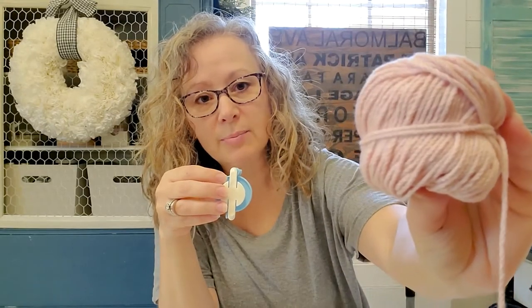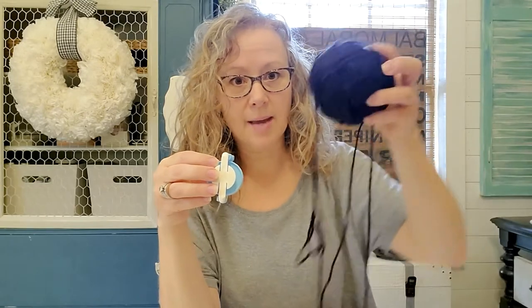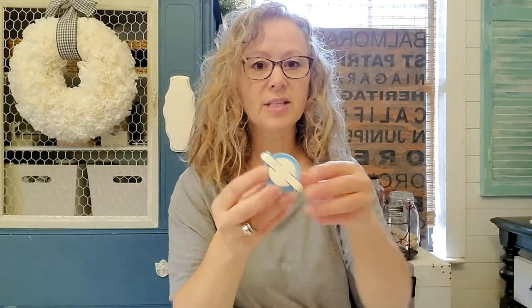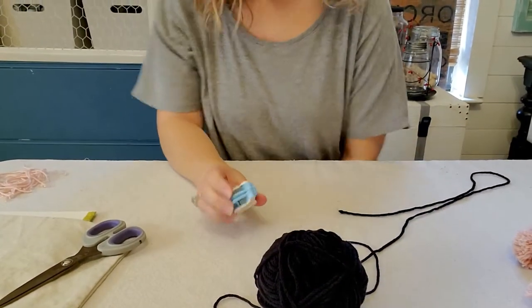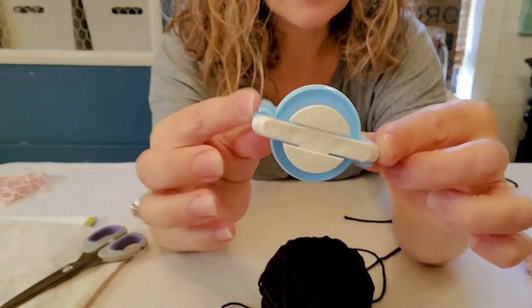The pillow we're going to make uses this cotton pink yarn, but for the purposes of time I'm going to demonstrate making the pom-pom using this black thicker yarn. The pom-pom maker is kind of like a circle.